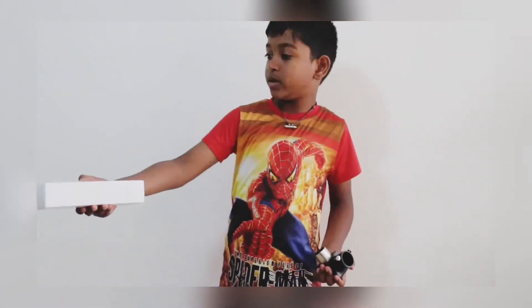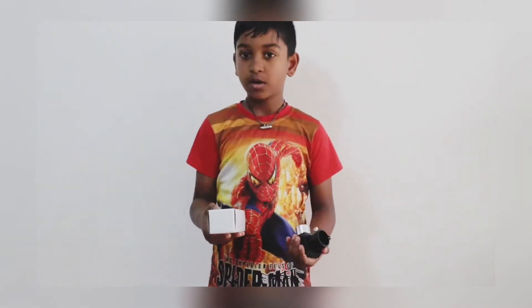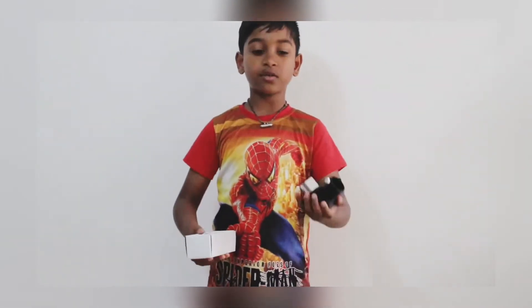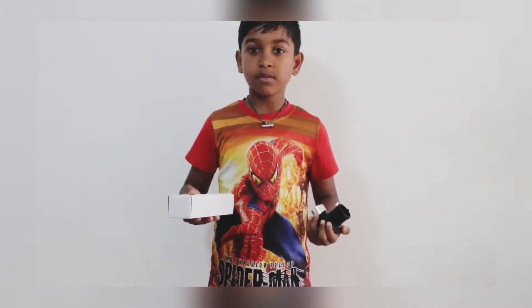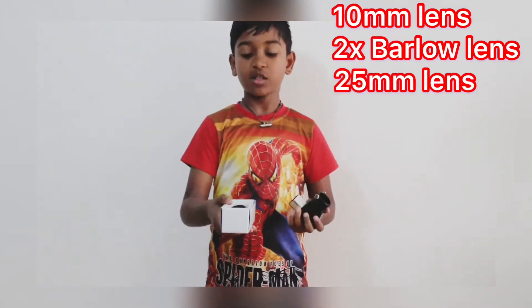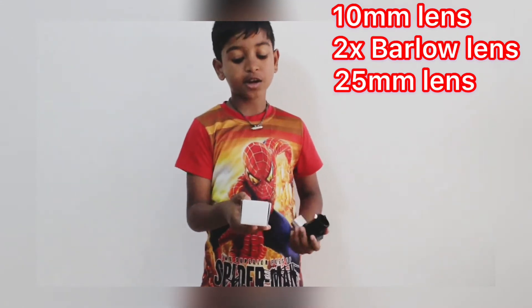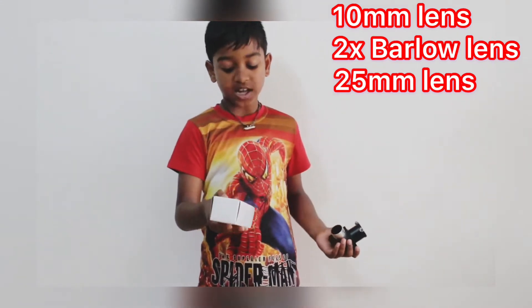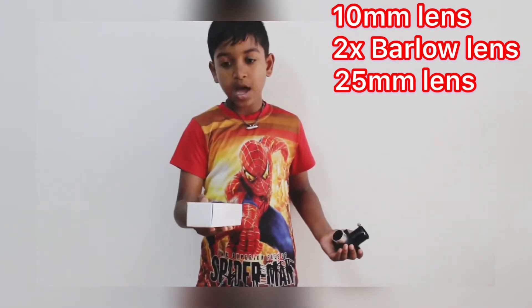Now I have opened the box and there are so many boxes. The first box I found had a diagonal mirror and three types of lenses. One lens was the 10mm lens, another was the 2X Barlow lens, and the last one was the 25mm lens.